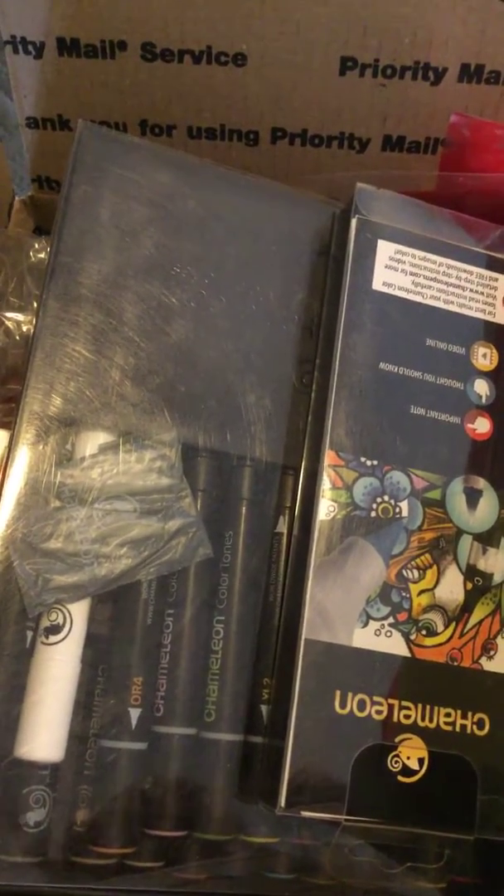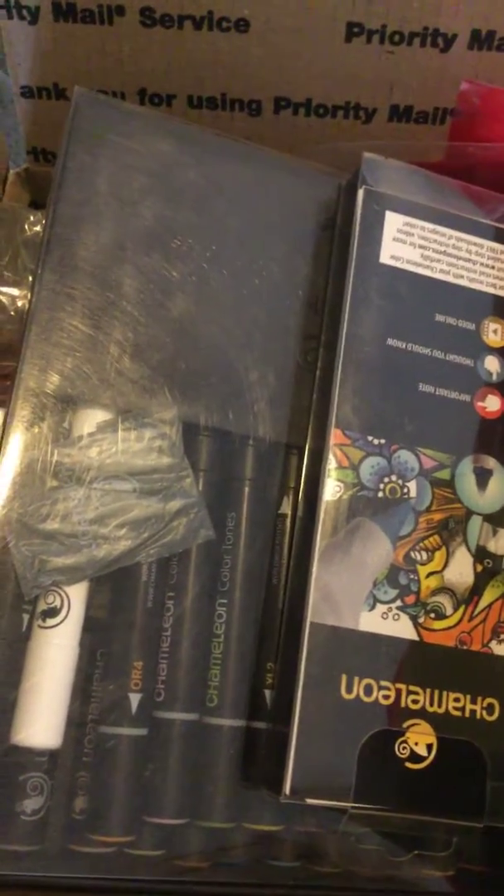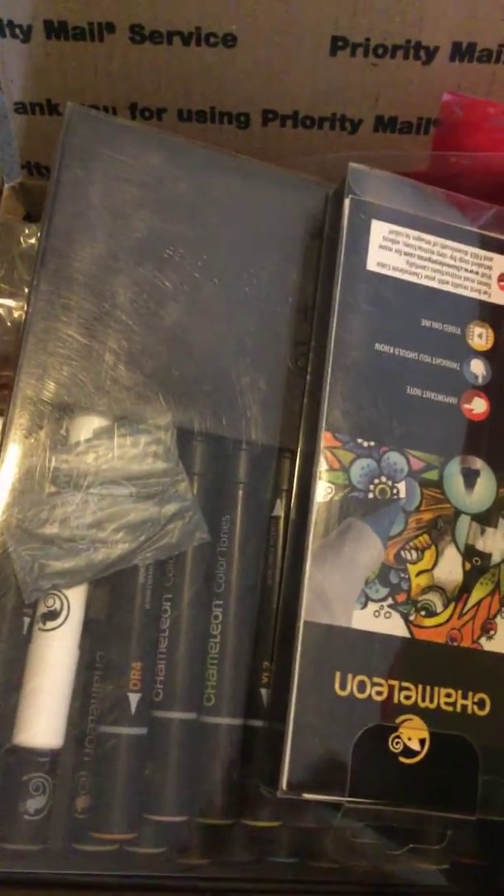If you comment down below and say you're interested in this box, then you can email me. That would help just so there's no confusion. Let me get started with the craft box.